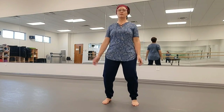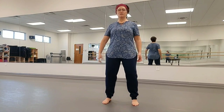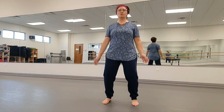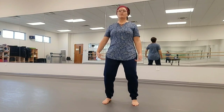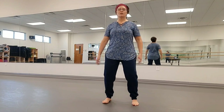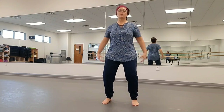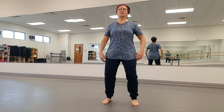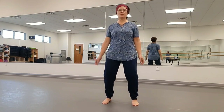Nice and slow and full, expanding the belly as if there's a ball inside, and then squeezing it out as you exhale. Feel the core muscles engage and let your weight and awareness sink through the feet into the earth, and the feet become stable and grounded.